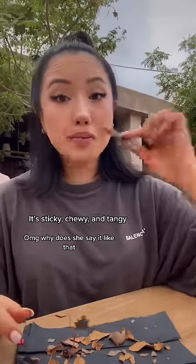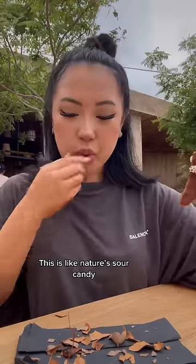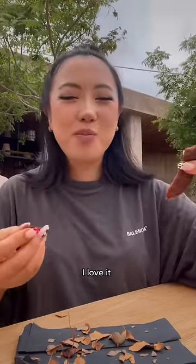Angie, why does she say it like that? This is like nature's sour candy. I love it.